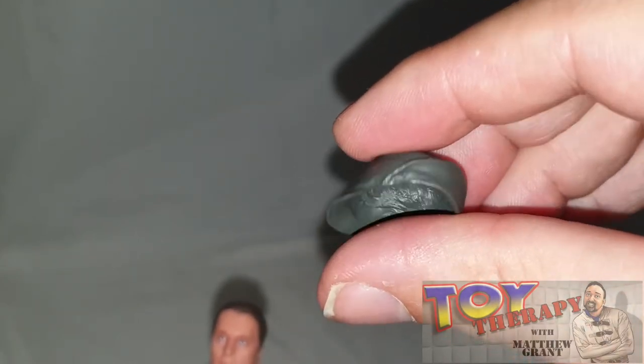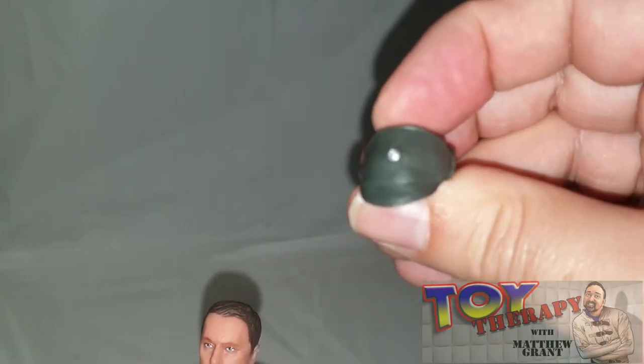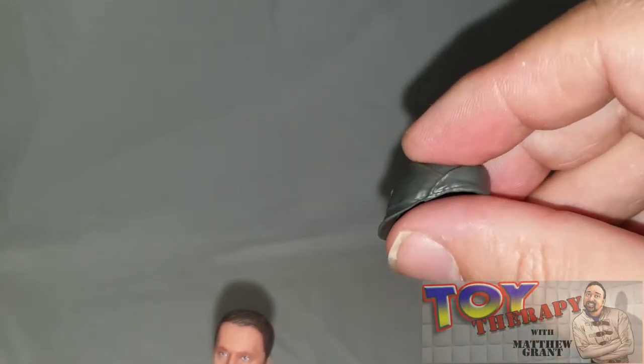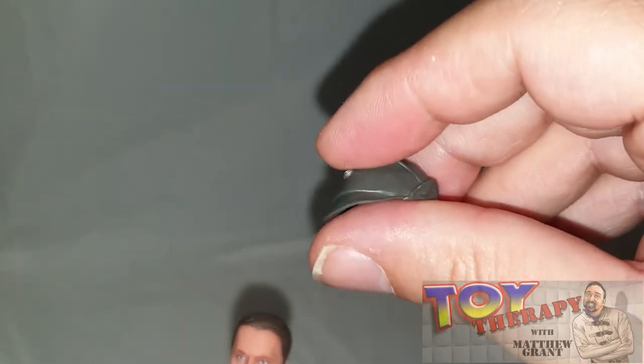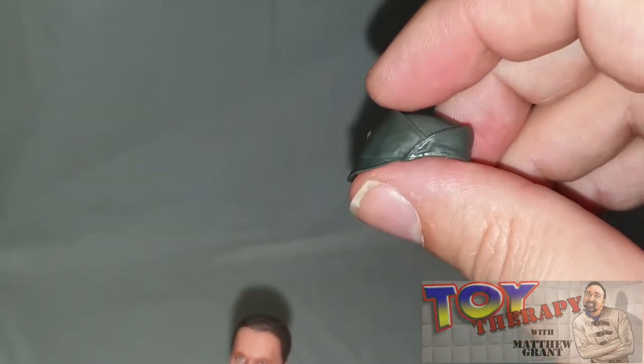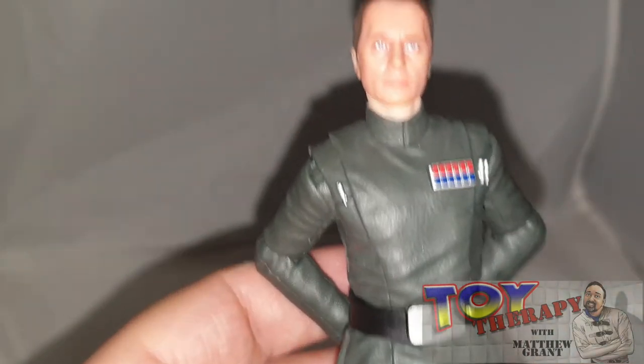I recently bought one of these hats for my own costume. I'm building a TIE Fighter Pilot and also a crewman — basically two costumes in one. I got this hat from the Rebel Seamstress and it is absolutely spot on, fits really really well. It was expensive — 80 quid because it's custom made — but worth every single penny.